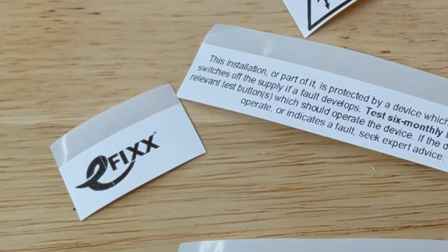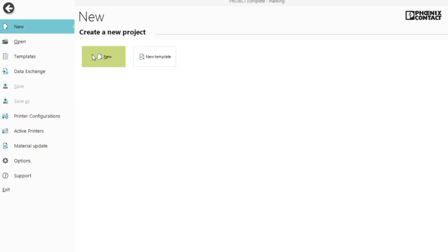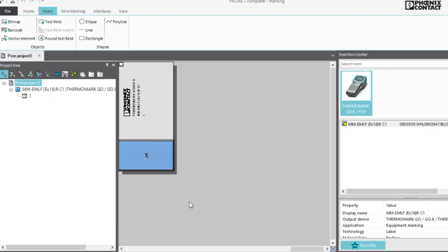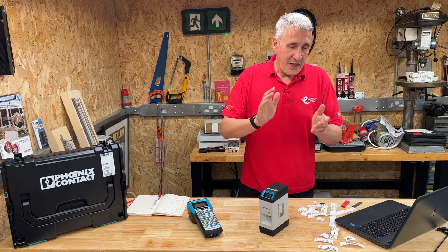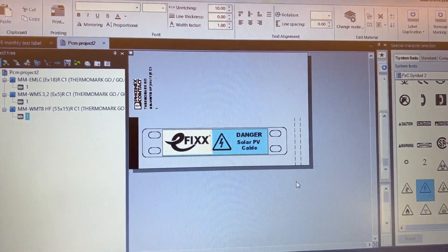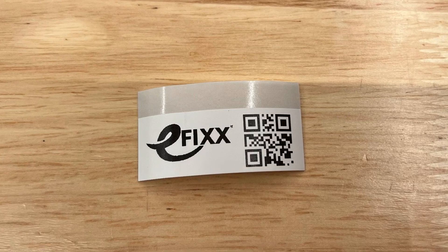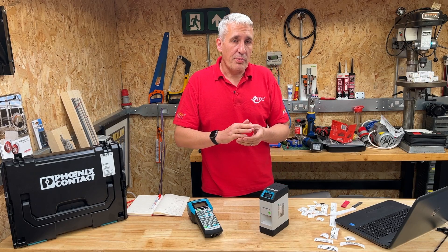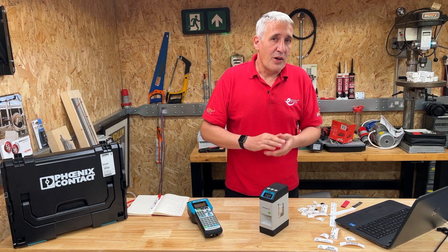The good news is you can hook both of these printers up to Phoenix Contact's desktop software and use them almost like a regular printer. You put all the information you want into your label on the desktop and it comes out of the printer — and that is the secret we use to put the eFix logo on our various items. So you can create something with your logo and a QR code that takes you to an operation and maintenance manual or some product instructions. With that feature you can also put the logo onto heat shrink.